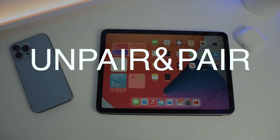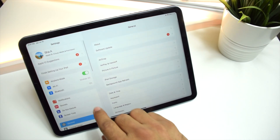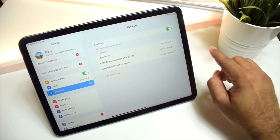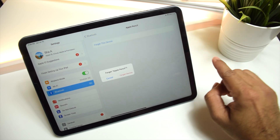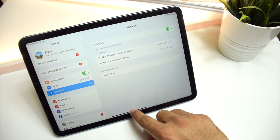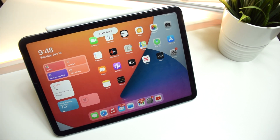The next thing to try is to unpair your Apple Pencil and pair it again. To unpair, go to Settings, then Bluetooth, find your Apple Pencil, and tap the little icon on the right side. Tap 'Forget Device' and confirm. Now the Apple Pencil is unpaired. To pair it again, just snap the pencil onto the magnetic connector and it will connect by itself.